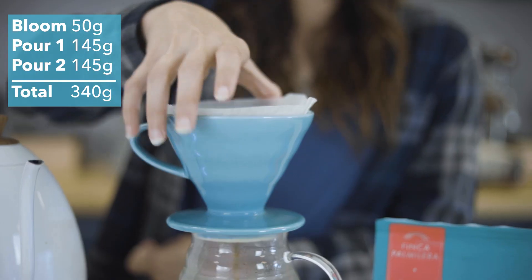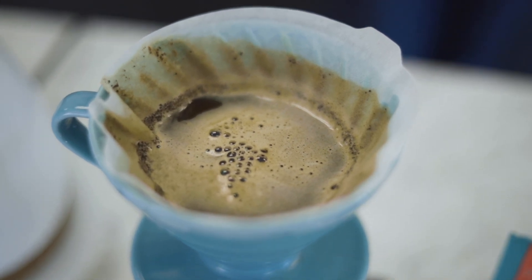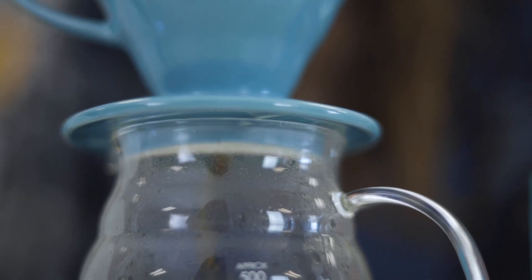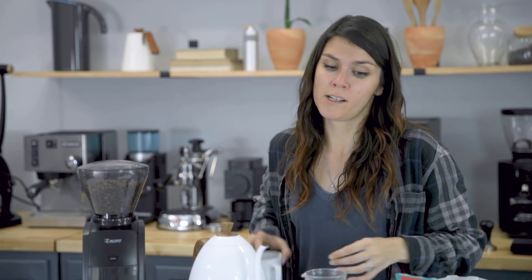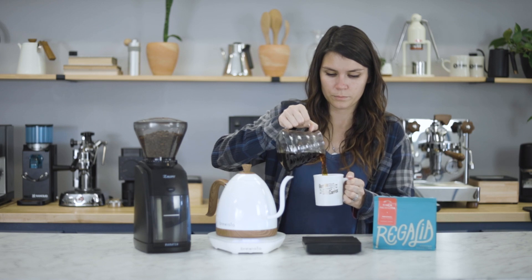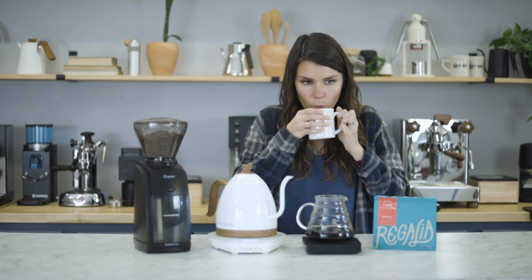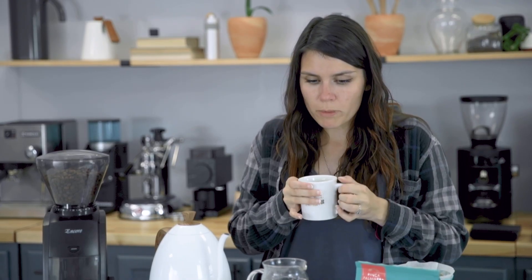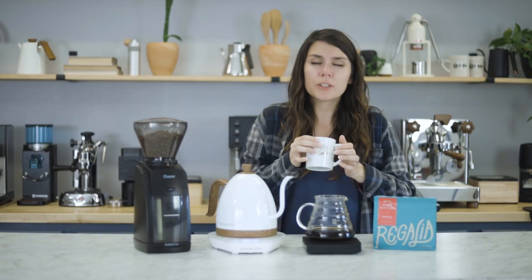As always, we're gonna give that one last twirl and let it draw down. So our brew has ended at about three and a half minutes, and that's what you can usually expect. Let's give it a try. You definitely get a lot of sweetness and acidity. It's a good cup of coffee.